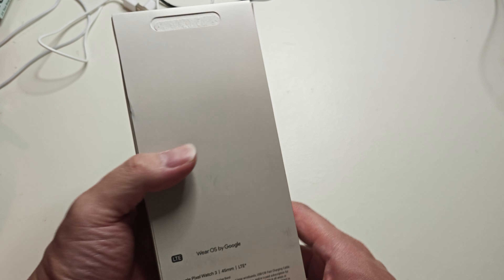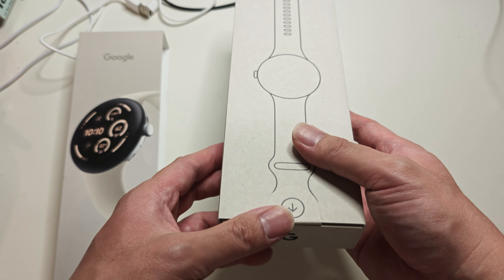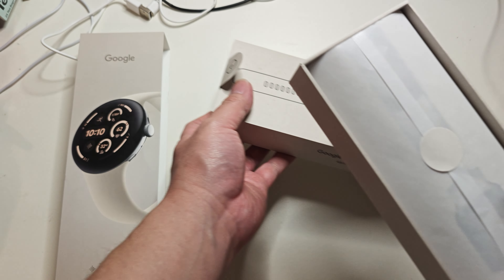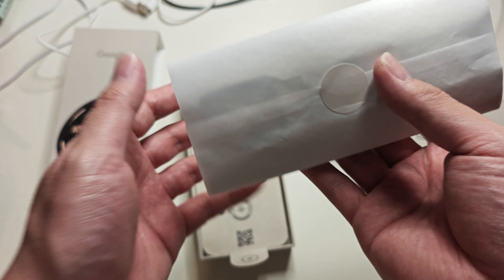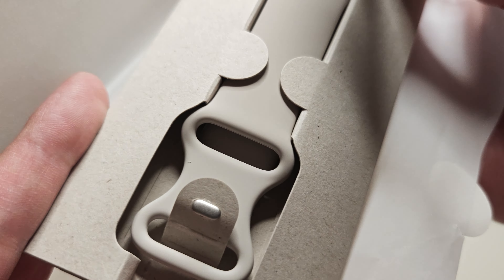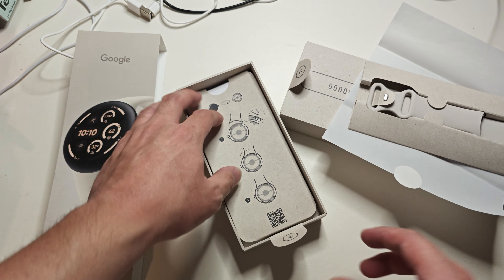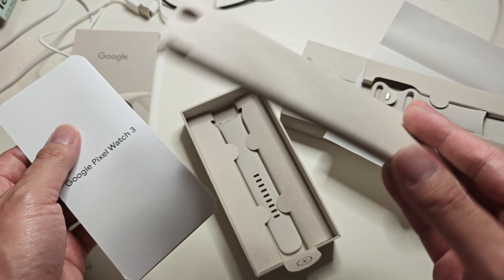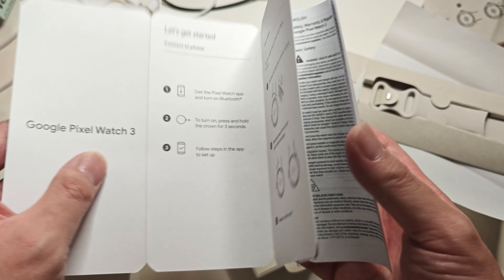It comes in a recycled box with two tabs. Opening the first tab, the first thing you see is the watch band itself — I got the medium large. That's what the band looks like. Underneath there are some instructions, a QR code, and it says Pixel Watch 3, with some get-started guides.